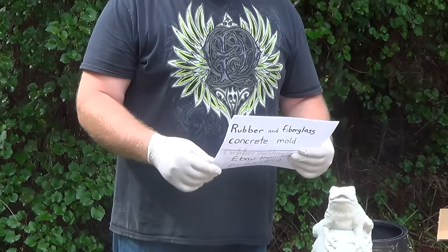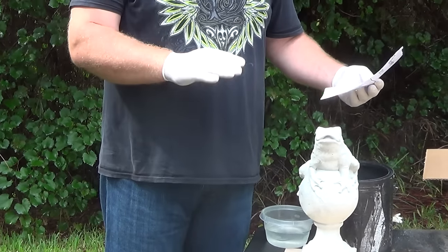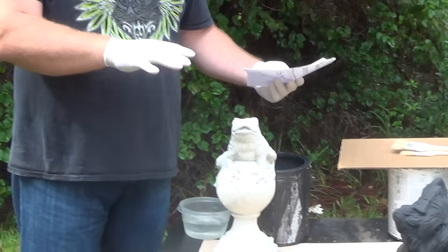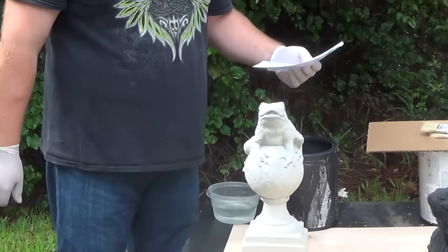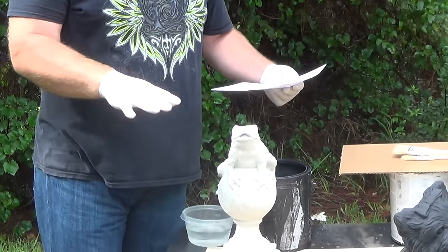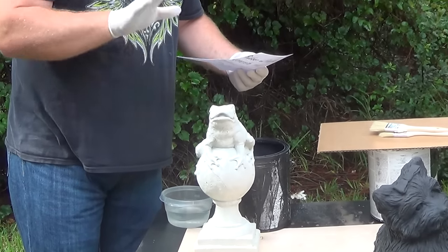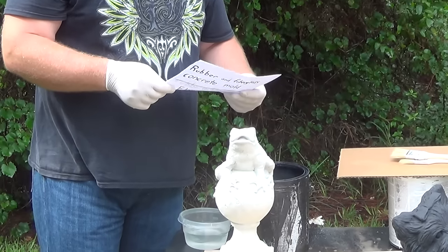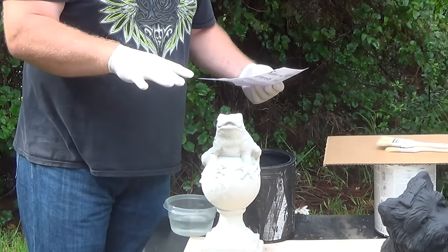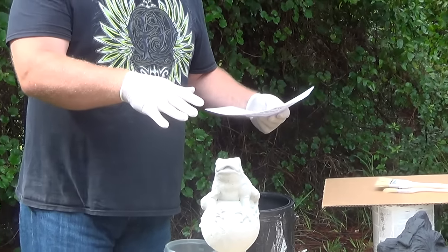Hi folks, Rubber Mold Man here with my next video on how to make concrete statuary. This video is actually going to be the first of the how-to properly paint and finish your statuary videos. I have more videos I'm going to do regarding the actual making of the statuary with the molds, but I've had so many people contact me wanting to get some ideas about how to do the finishes because they just have no clue on what to do. So I'm going to go ahead and start with this first video.